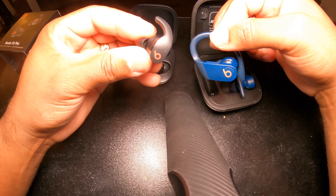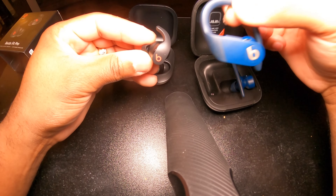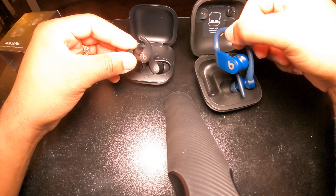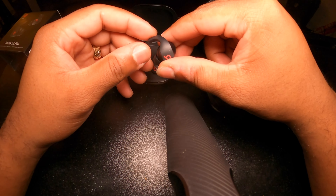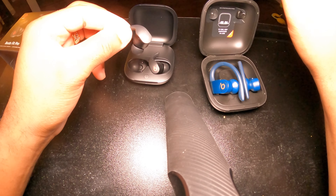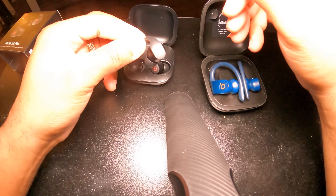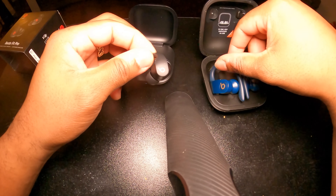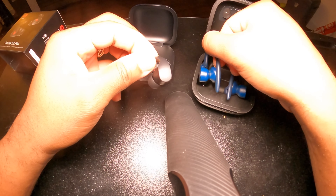I wanted to try the Beats Fit Pros because they have noise canceling, which the Beats Pros don't — but the Pros still pump great sound and bass. The main reason I bought these is that they're smaller and the case is smaller too. When I put them in my pocket, I don't have to worry about a big bulky case sticking out alongside my cell phone and keys. Plus, when I ride my bike or my scooter, these came in handy along with my Beats Pros.